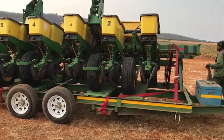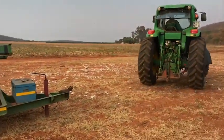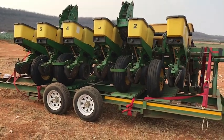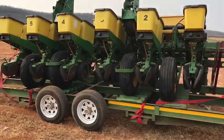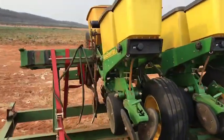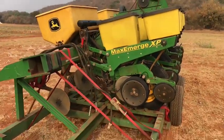So over here we've got the female planter. It's currently loaded on the trailer, busy unloading right now. This will then plant the female seeds. We've got the 1750 Max Emerge XP — I've explained it in the previous video.